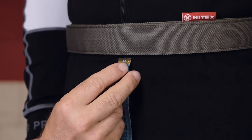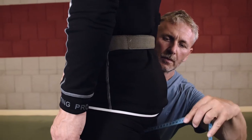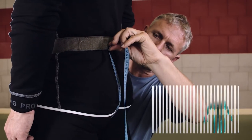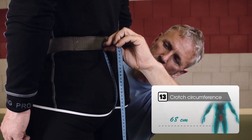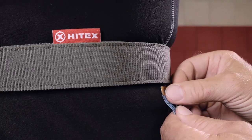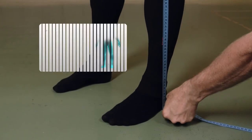Start the measurement on the bottom edge of the belt. Then go down along the crotch, around and up to the back, again to the bottom edge in the middle of the belt. Make sure the tape measure doesn't bother you, but you can still feel it. Then measure the distance between the bottom edge of your fastened belt and the floor alongside your leg.